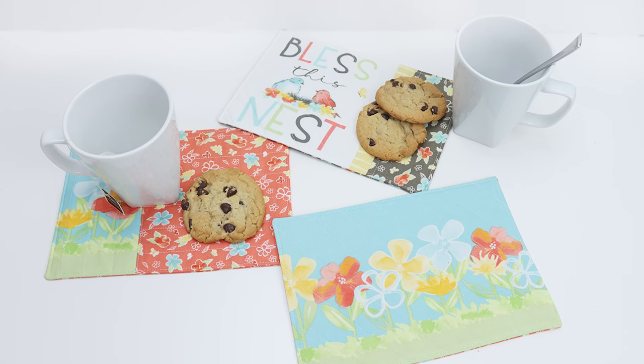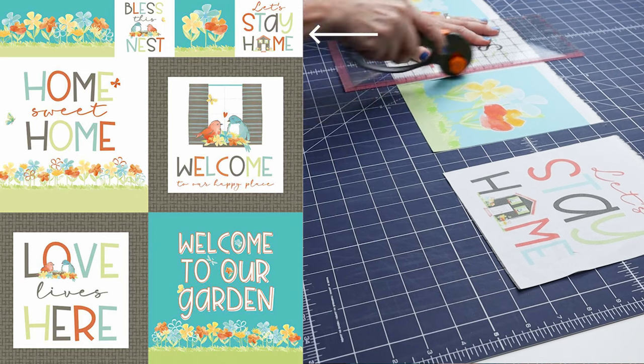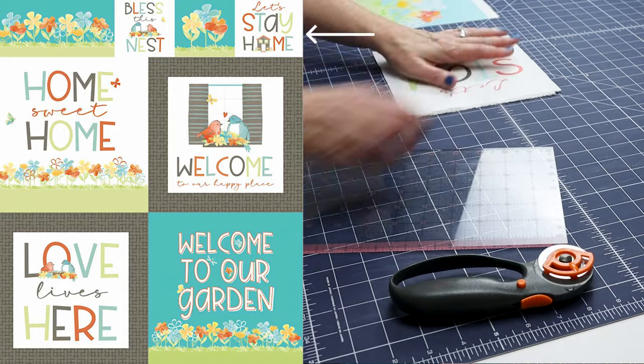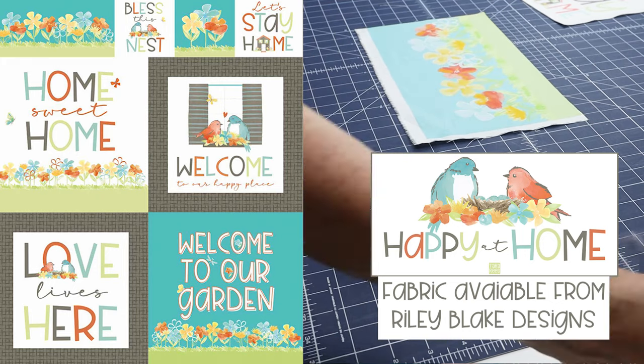In today's episode, I'm going to share one of my newest obsessions: mug rugs. They're like coasters, but bigger. A great way to use your fabric scraps, and also fantastic to use the small designs across the top of the panel from my new collection, Happy at Home from Riley Blake Designs.